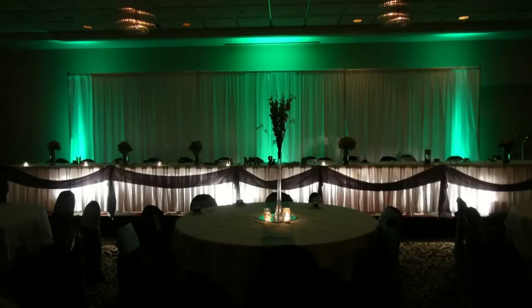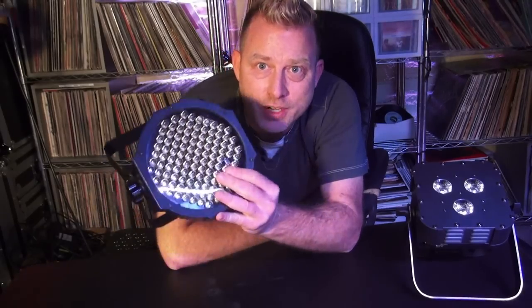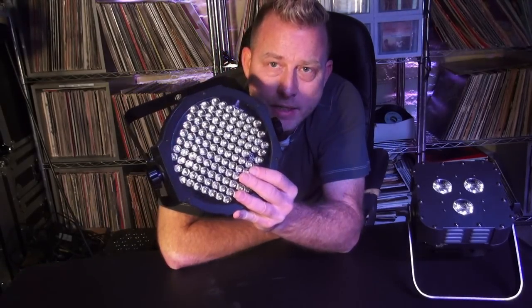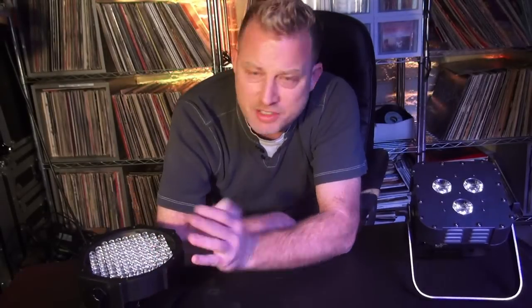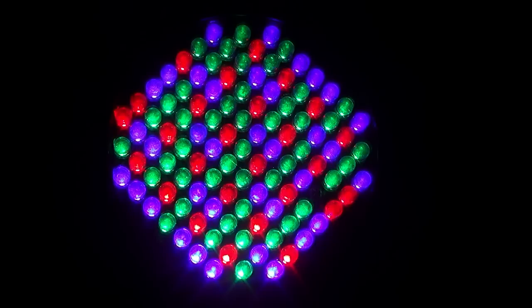So you can get into offering head table uplighting very inexpensively. Although three doesn't sound like a lot, you can always add more later as your budget allows. This fixture right here is an ADJ Mega PAR Profile — pretty simple, pretty basic. It's got RGB diodes in it and it's $79. But you are limited — with just RGB, you cannot do pastels, you can't do amber, and you can't do white.